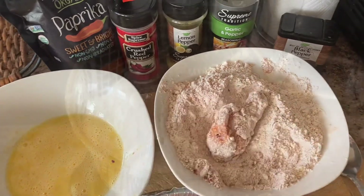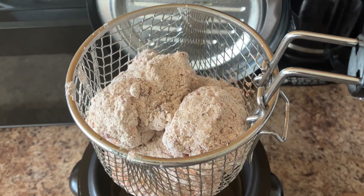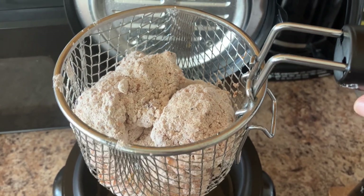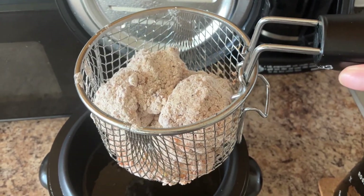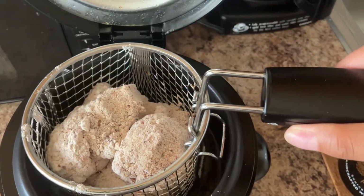I have battered all of my chicken and put it in a basket to dip into the deep fryer. I put about six pieces in here because I didn't want to overflow it — again, this is a mini deep fryer. We're going to dip it on in.